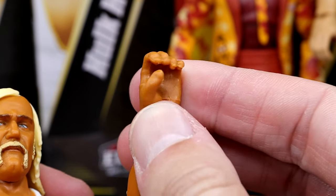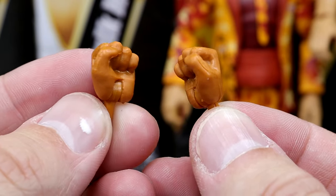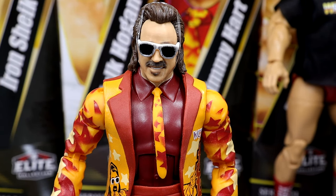His other accessories are interchangeable mic-holding hands — you do get a pair of those. And then of course you do get a pair of fists to beat the hell out of people.